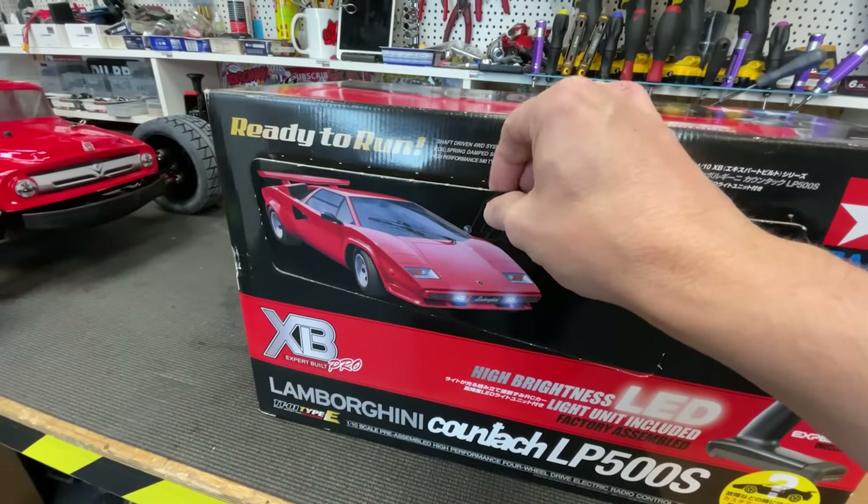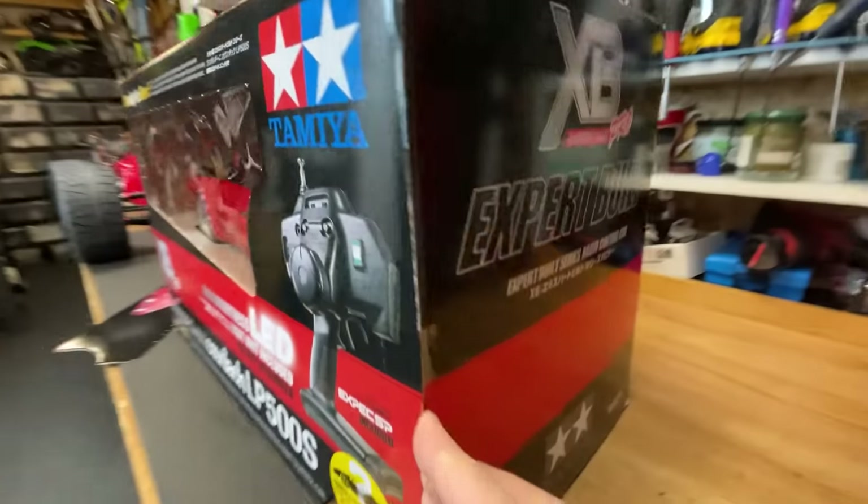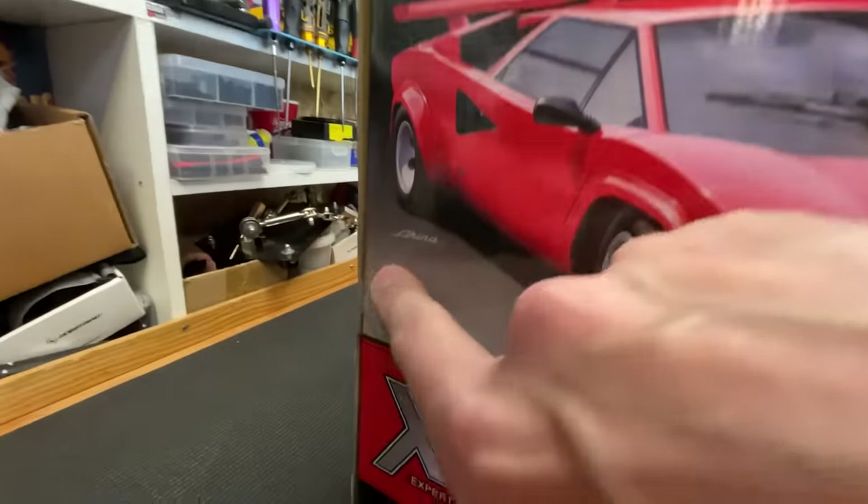The only peek I've had is through this little window here. The box is unopened. It's still got the original Tamiya tape on there, which has held the box shut.